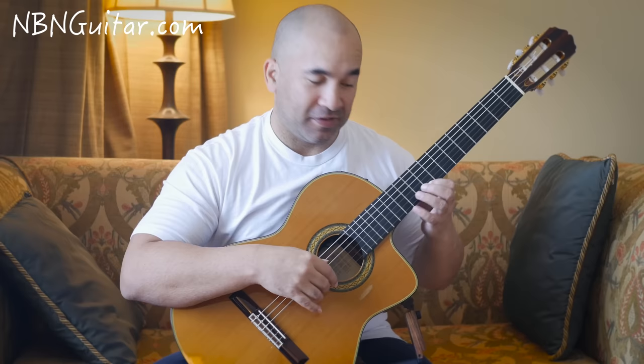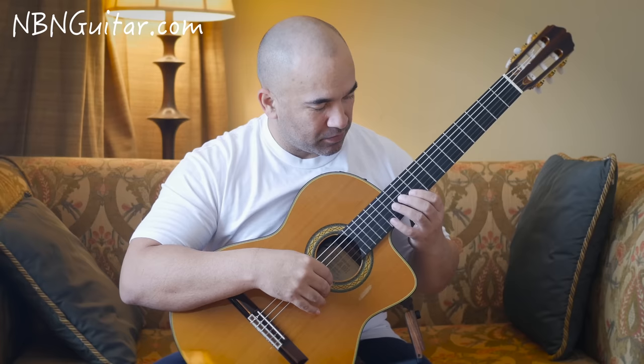Then we have the first section of just melody going on without anything else — that's all on the 1st string: 14, 10, 12, 9.